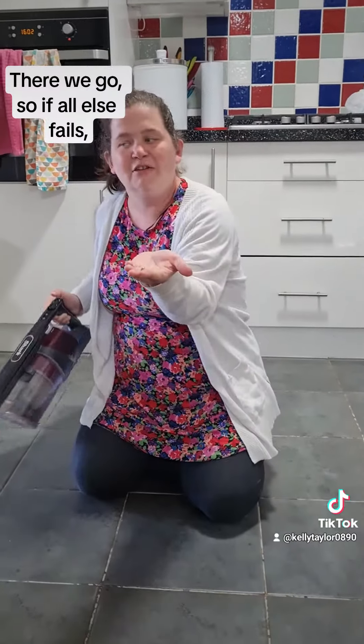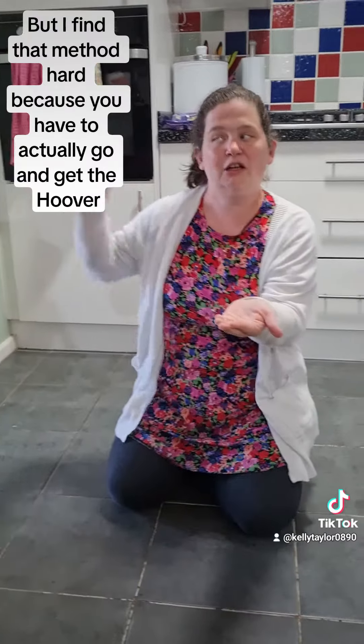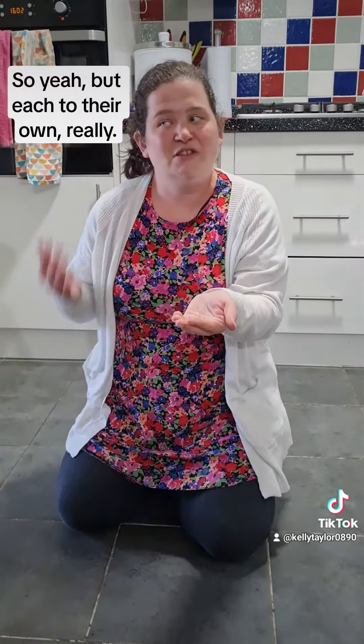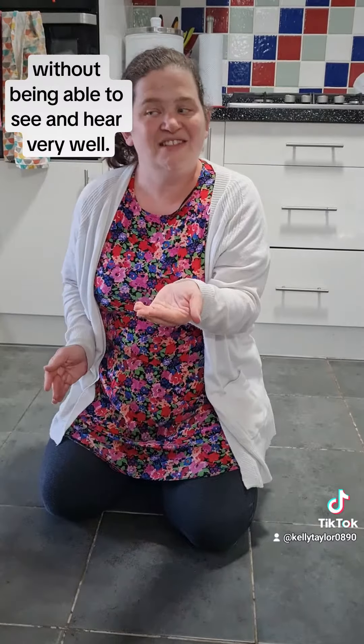So if all else fails, I use that method, but I find it harder because you have to actually go and get the hoover and then you've kind of forgotten which areas you've searched and everything. But each to their own, really. So that is how I find things on the floor without being able to see and hear very well.